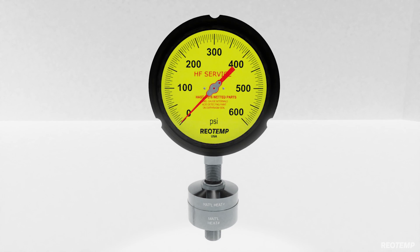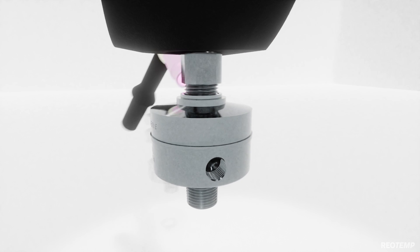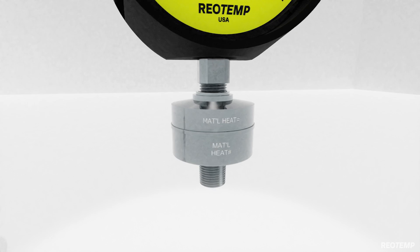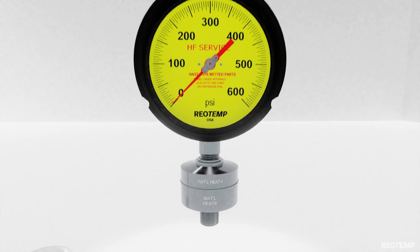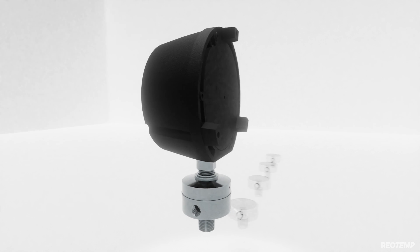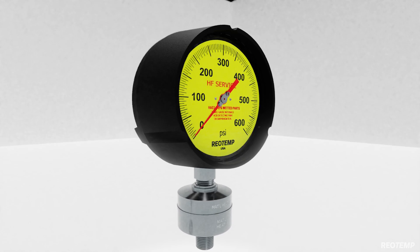The gauge socket is welded to the upper housing, creating a leak-free, gasketless, all-welded pressure gauge assembly. This pressure gauge design is in accordance with API recommended practice 751, EPA rules on secondary containment, and multiple major refiners' instrumentation design and fabrication standards.